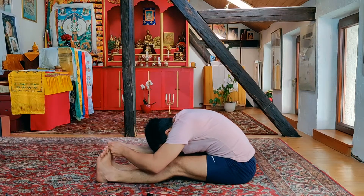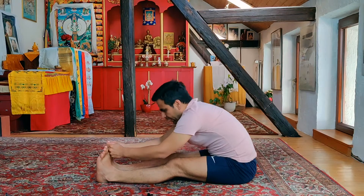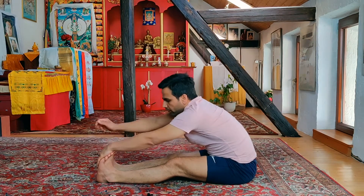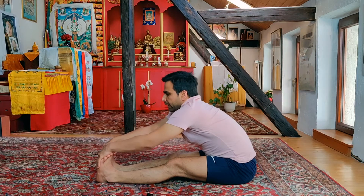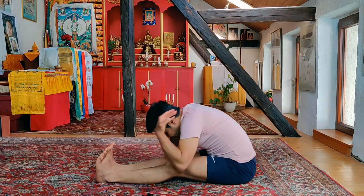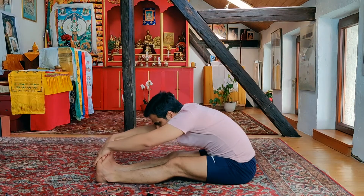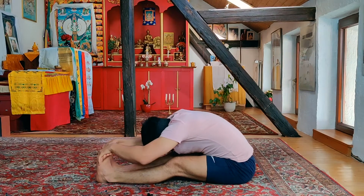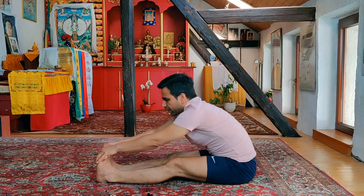The second variation: inhaling deep, slowly coming up and bringing the hands on the top of the feet. With the exhalation, slowly going down, and again stay here for the count of five. Make sure that your shoulders are always relaxed — we use the breath to stretch forward. Inhaling deep, slowly going up.